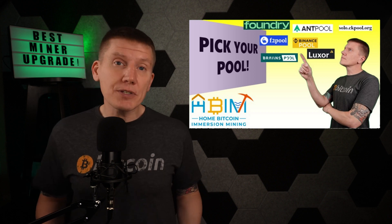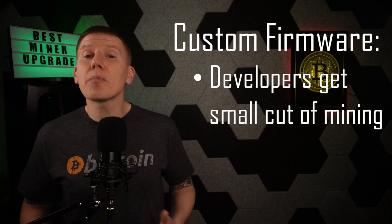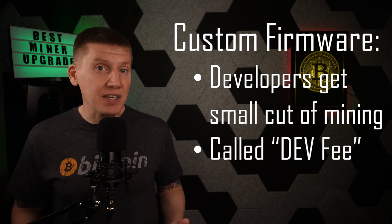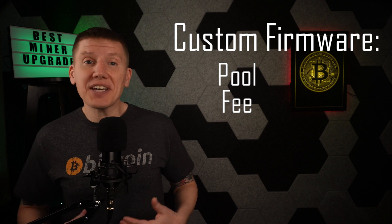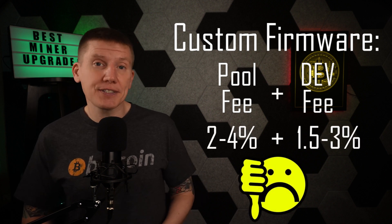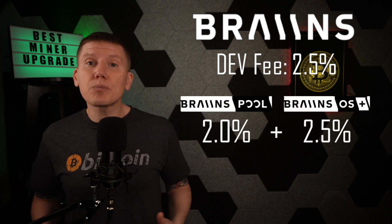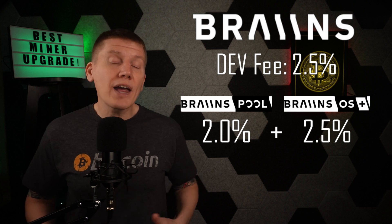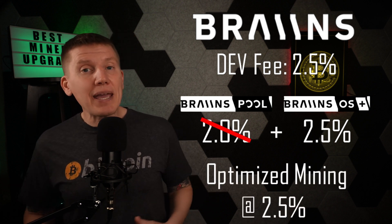Before setting up the firmware and getting the miners hashing again, you'll have to sign up with a mining pool. When you use custom firmware, there's a new wrinkle to the mining fees you have to pay — the firmware developer almost always takes a small cut from your mining profits. This is called a developer fee or dev fee, and this is usually a few percent of your mined Bitcoin. This means you now have to pay both a pool fee and a dev fee, which together can really eat into your mining profits. Brains charges a 2.5% dev fee. However, if you use the Brains OS Plus firmware along with the Brains mining pool, they will waive their pool fee, meaning you can mine with custom firmware optimizing your mining without paying excessive fees.